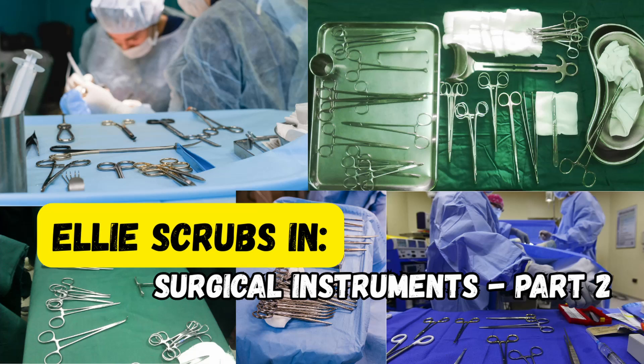That wraps up Part 2 of our Surgical Instrument Guide. We've now covered 20 essential tools in detail, helping you go from name memorization to real understanding of function and context. Be sure to check out Part 3, where we explore another 10 general surgery instruments, including tools for soft tissue handling, deep exposure, and more advanced dissection. Don't forget to subscribe, and thanks for watching Ellie Scrubs In. See you next time in the OR.